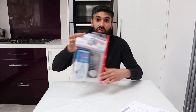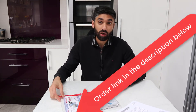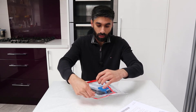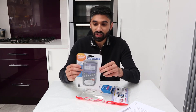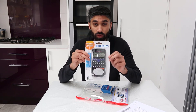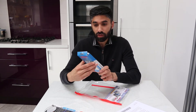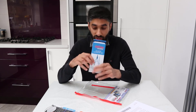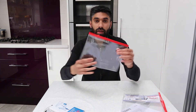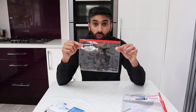I've ordered everything you need for your maths exam on Amazon. Now let's open it up. First we have a Casio FX-83 GT Plus calculator, which is strongly recommended for your GCSE maths exam. And an Oxford Education School geometry set. And finally, we have a clear plastic pencil case, which is very important for your maths exam.